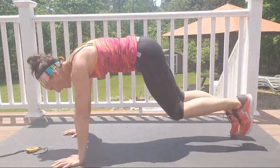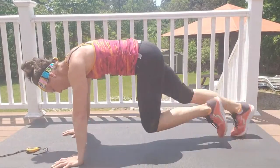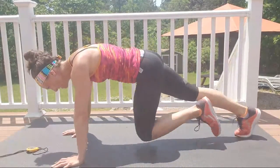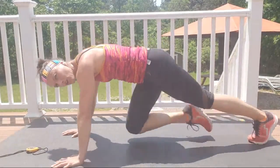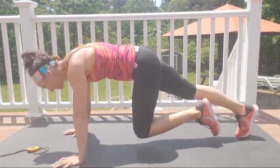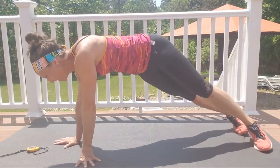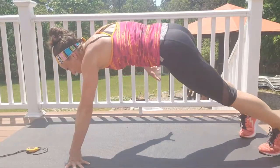Here we go, as fast as you can, 15 seconds — come on, keep those shoulders over your wrists. Three, two, one, hold here, pivot those feet down.